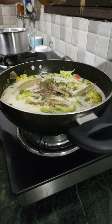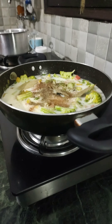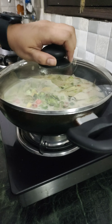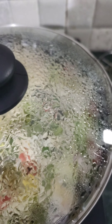Cover and cook for about 15 to 20 minutes, or until your veggies are properly cooked. After the vegetables are cooked, turn off the gas and add some more coconut milk — this time without any water mixture, about one cup of it.